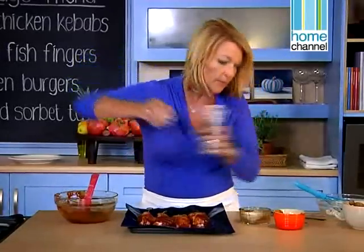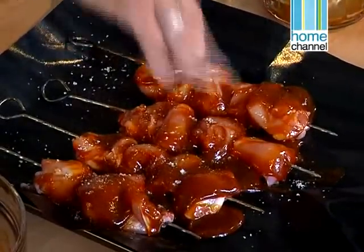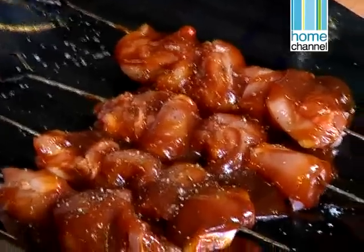We put a little bit of black pepper and a little bit of salt, because they don't really need much more seasoning. We'll turn them halfway — so about 10 to 12 minutes — and that's all there is to it.